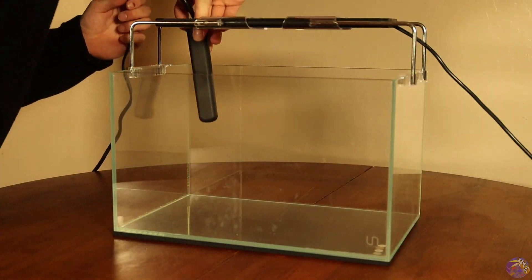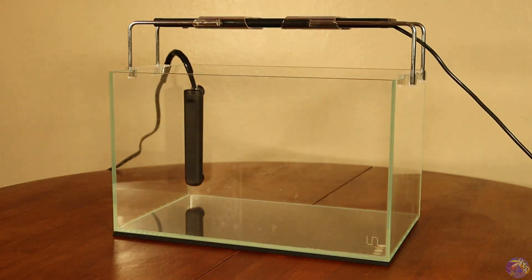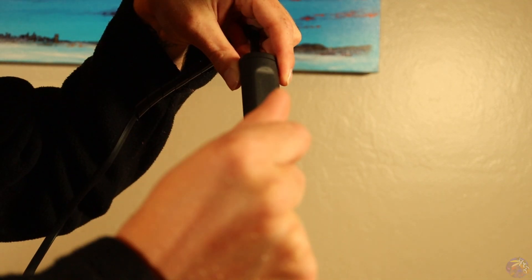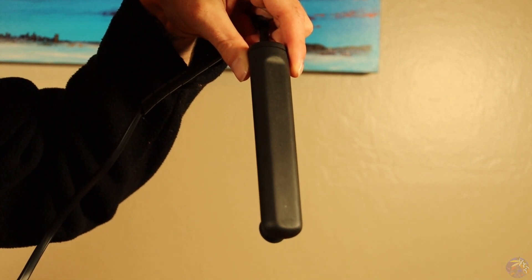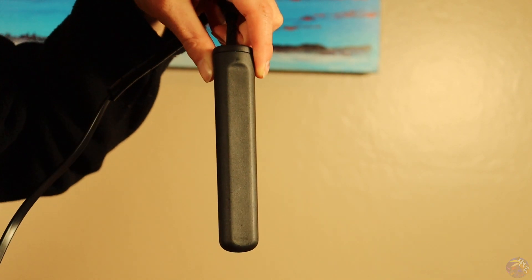The second piece of equipment we're going to be adding to our Nano Reef tank is a heater. The heater I went with is the new Ciche Jolly Heater — this is the 25 series. I'm really excited about trying out this heater, and right off the bat I can say I like the way it looks with how minimalistic it is.